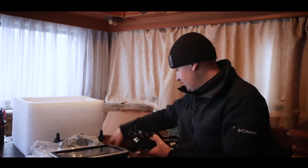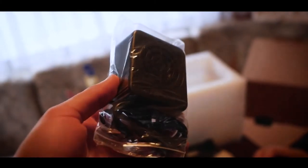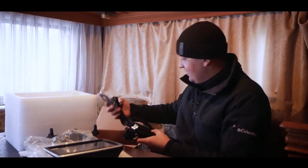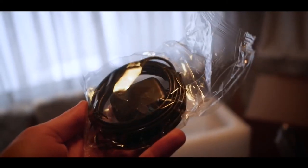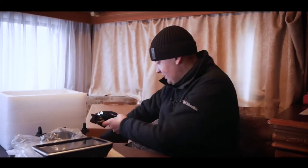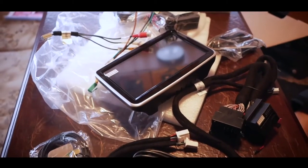Here is some kind of speaker — I don't know what it's for. Maybe someone knows what it is, because everything is in Chinese. More wires — as I understand it, the GPS sensor; also write in the comments. I think it's definitely GPS because we installed a similar one on a BMW and it was signed GPS. And here is a microphone. We all have to deal with this without instructions.